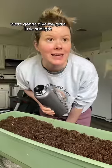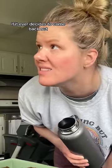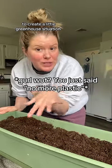I'm gonna give my girl a little sunlight if it ever decides to come back out. My container is covered in plastic wrap to create a little greenhouse situation.